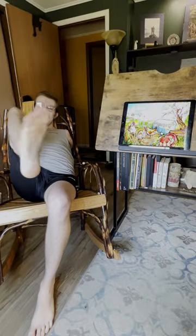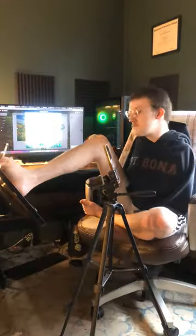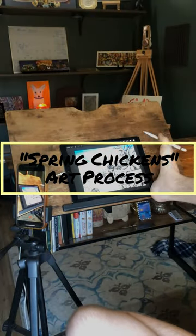Welcome back to the Armless Art Studio, where creativity knows no bounds. My name is Noah, and whether you're new or returning, I'm just so glad you're here. Embark on a whimsical journey into the heart of spring with my latest digital art piece, Spring Chickens.